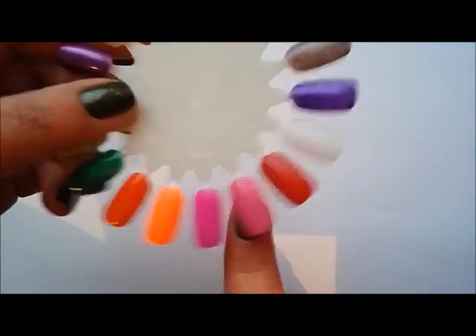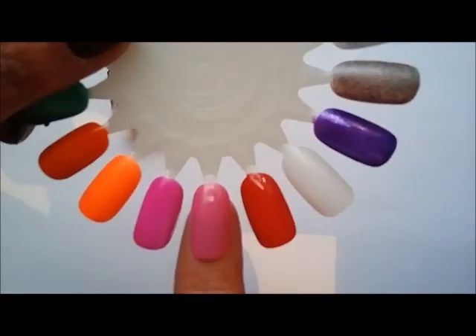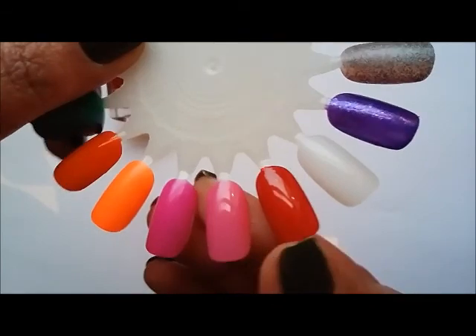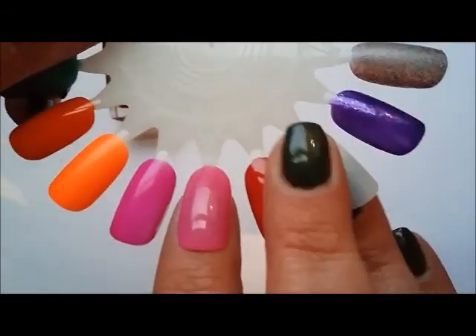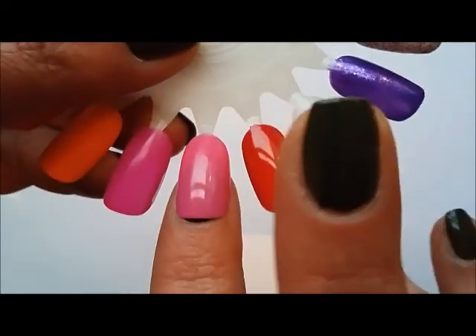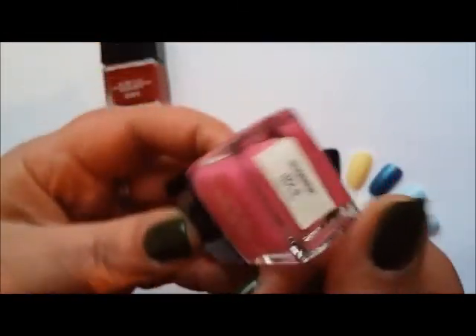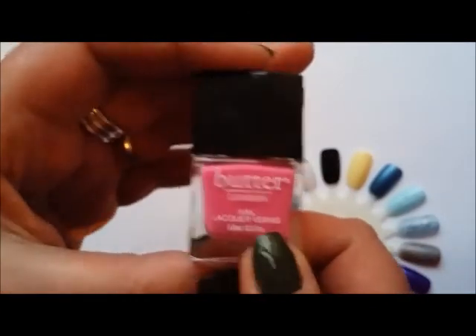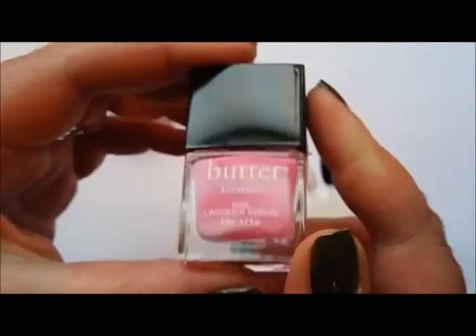The next one is another Butter London mini and this is a really bright bubblegum pink, again a crelly formula. It's not the best formula — not as good as the last one — but two to three coats I would say. It's that very bright Barbie bubblegum pink and it's called Summer Holes. I think this was a limited edition from the 12-mini-mani set that I got. So that's two Butter London minis to try and use up this year.